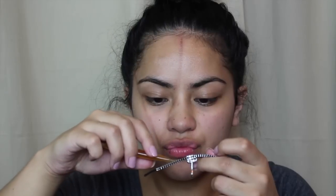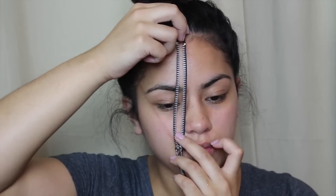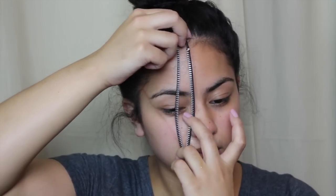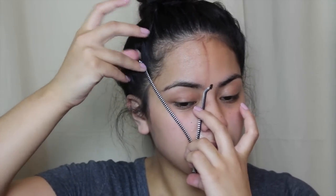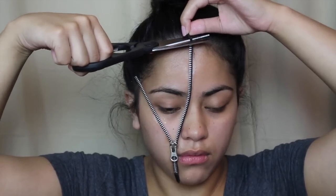Now I'm just applying the spirit gum to the zipper. It had a very strong smell, but if you guys are going to be applying this where I'm applying it, I strongly suggest being very careful because you are getting close to your eye and you do not want it to sting or anything.